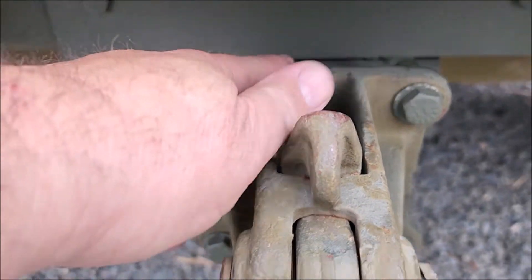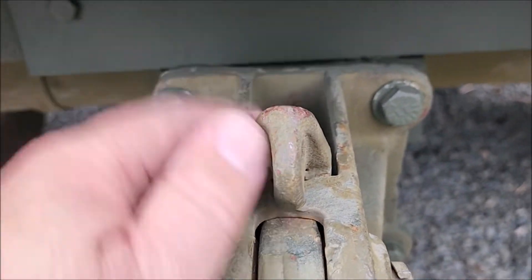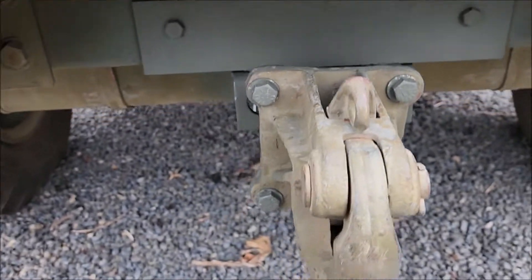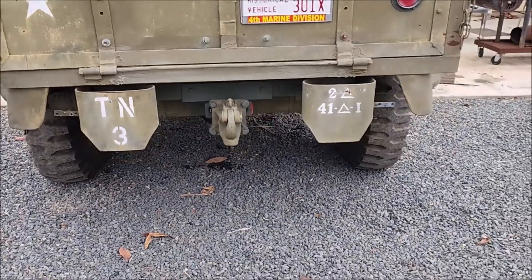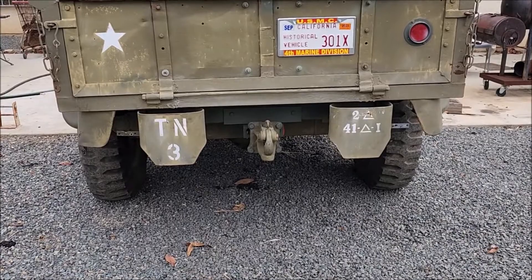I didn't like the way the plate was sticking up over the original hitch, so I took it apart and I cut it down. I ground it — now you don't see the plate as noticeable as being removable.